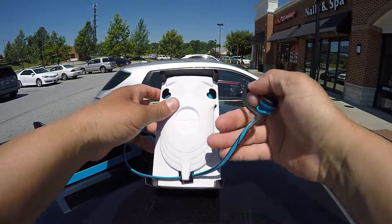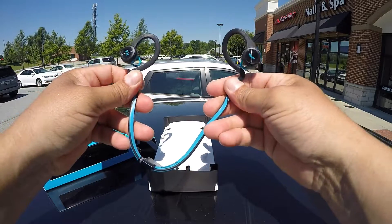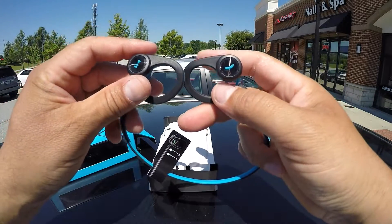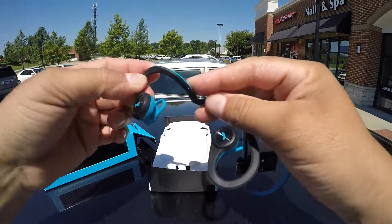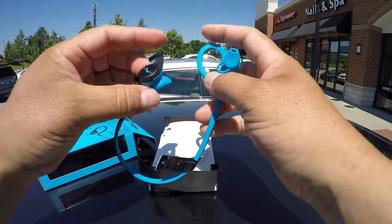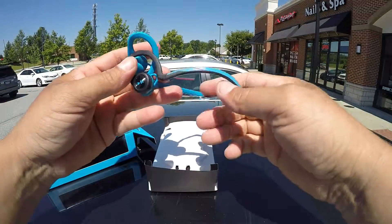So here are the actual headphones. I have to say, they are super light and super flexible. The material feels rubberized. We can see the Plantronics name right there, and here are some of the controls — pause, play, make phone calls. The piece that goes around your ear is also really flexible and nice, as well as the piece that goes inside your ear. I don't see any issues with comfort. Really comfortable, really flexible, rubberized — really nice material to the touch.